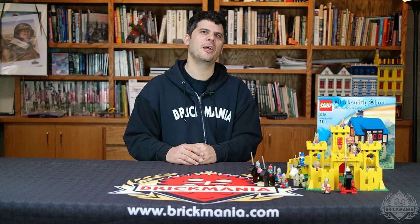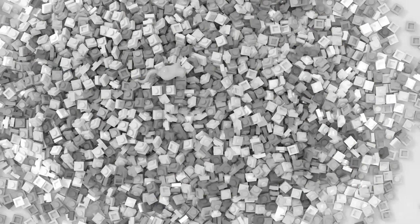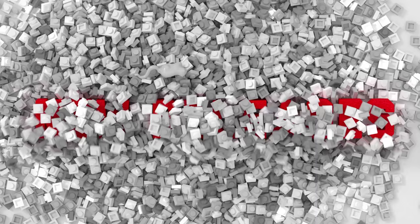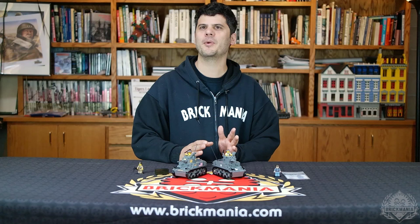On a future episode, we'll examine the blacksmith shop kit a little bit further and maybe look a little closer at some of my other older castle sets. On today's episode, we're going to heavily focus on the M3 Stuart Light Tank. It just so happens that this week Brickmania is reissuing our popular M3 kit. But before that, I want to let you know about new Roglan's custom decal packs for those looking to build up your minifig armies without putting a huge dent in your pocketbook.